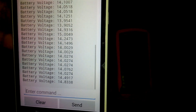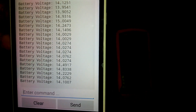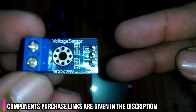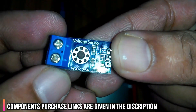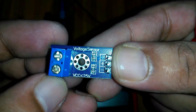This project can also be used to monitor solar panels. In fact, you can monitor anything so far the voltage to be monitored is less than or equal to 25 volts. This is the voltage sensor module we will be using today. This module is capable of measuring voltages ranging from 0.02445 volts to 25 volts DC.